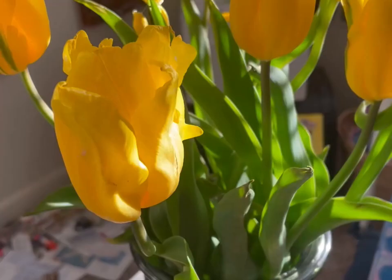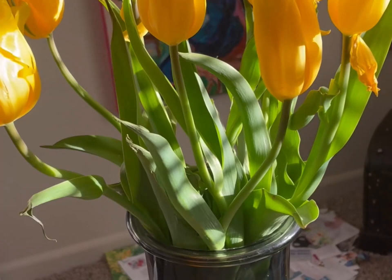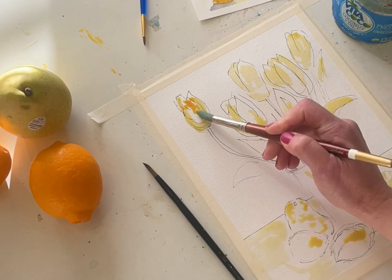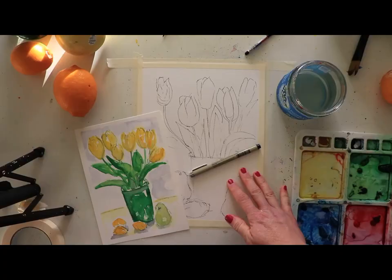Hey everyone, Melissa here with The Creative Season. We're continuing our fruit and floral series — we're painting tulips this week with pears and lemons. I'd encourage you to get your own flowers and fruit and set up your own still life. There's so much to learn when painting live. I love seeing the shadows and adding depth. We only use a couple colors in this painting. It's a fun spring painting and I hope you love the blend of fruit and flowers.